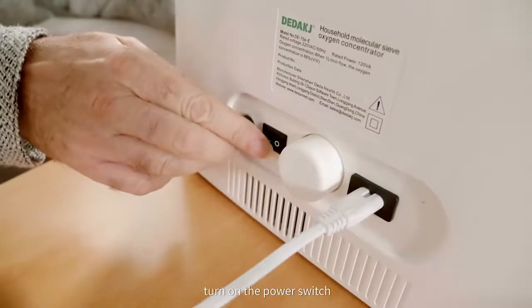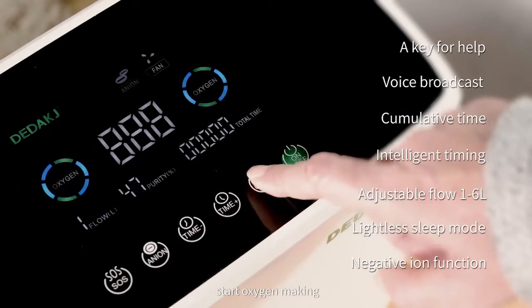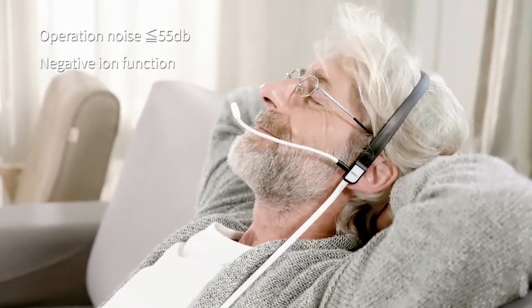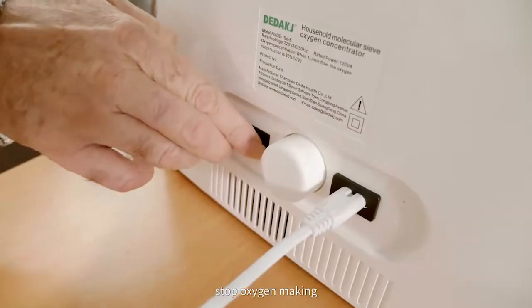Wear the oxygen absorber correctly. Turn on the power switch and press the ON key to start oxygen making. Press the OFF key to stop oxygen making.